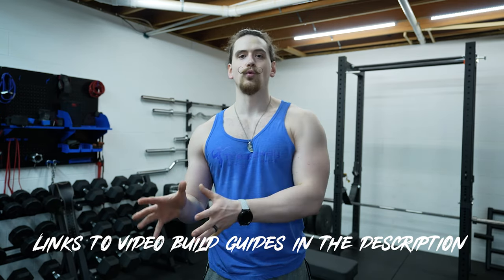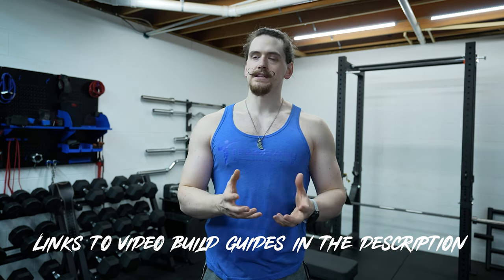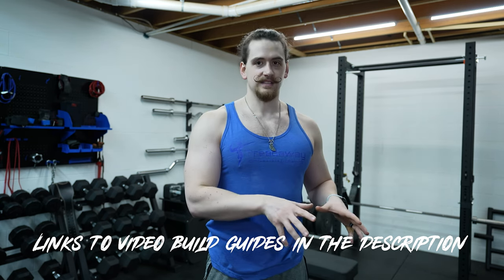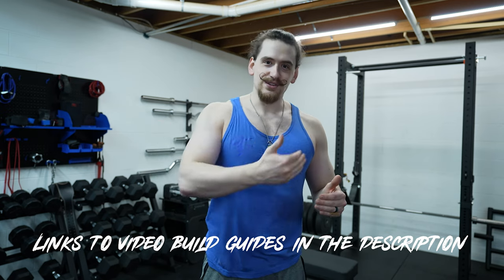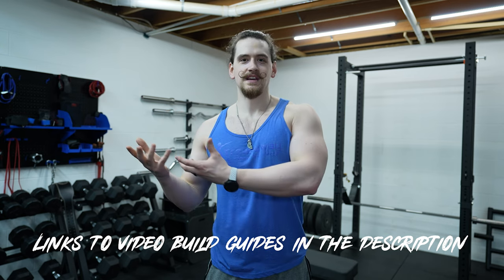One year ago I did a video showcasing all of the gym DIYs that we have here in the basement, and in that amount of time we have done more DIYs. We've replaced some of the existing DIYs and we have plans for future DIYs, so I wanted to cover all of that with you here in this video. I'm going to cover these DIYs in order of least versatile to most versatile, though that's a loose structure since some DIYs add on to existing ones.